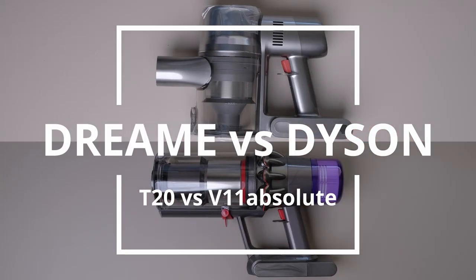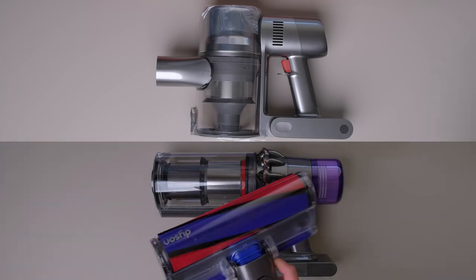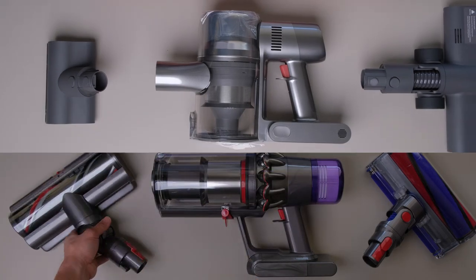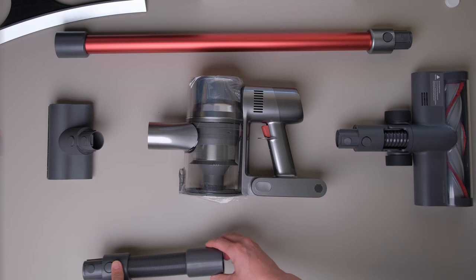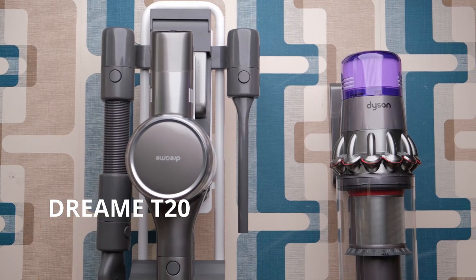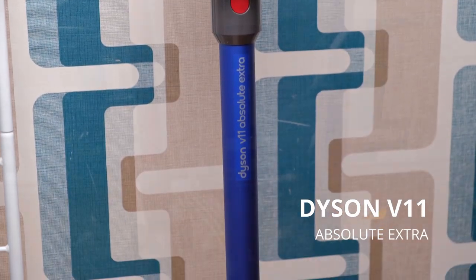Dream vs Dyson — is the new kid on the block going to dethrone the king of wireless vacuums? That's what we're going to find out today in this in-depth comparison. We will look at the design, cleaning performance, battery life, features, accessories, and overall value. The models we have here today are the Dream T20 and the Dyson V11 Absolute Extra.